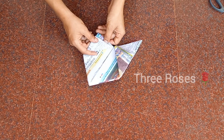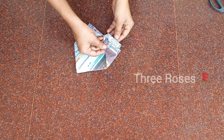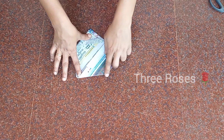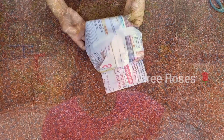Now bend and form a triangular shape, then insert this triangular shape corner into the pocket. Open it and your sun cap is ready! Beat the heat with your own sun cap and enjoy your summer vacation.